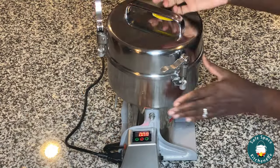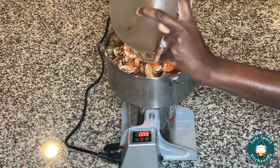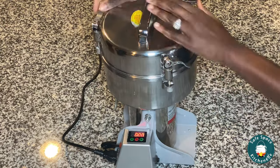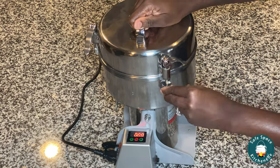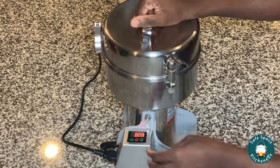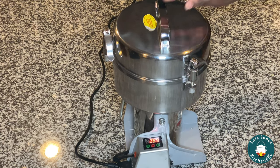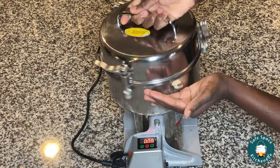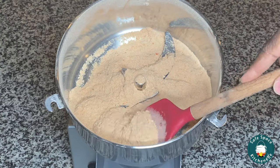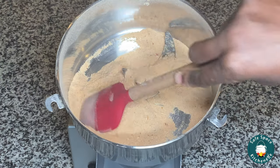So here I'm gonna go ahead and in my grinder, I'm gonna transfer my cooled shrimp and go ahead and grind it. And ladies and gentlemen, this is my shrimp powder — it is done! Once you finish grinding it, you're done.